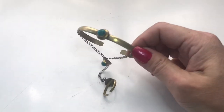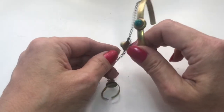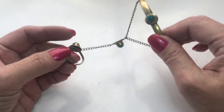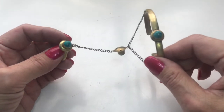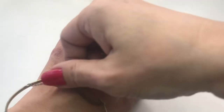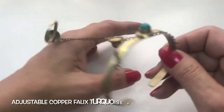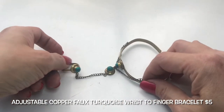Next up we have this bracelet. It looks to have a faux stone in the center attached to this, and this is what you would wear on your finger. So this is an adjustable ring — I think it's called a slave bracelet or something like that. You would basically wear the bracelet here and then this would go across your hand and then you have the ring on in the center. Kind of like that.